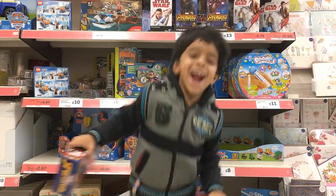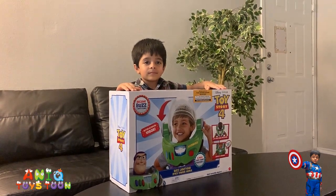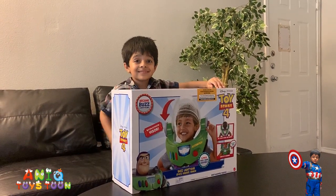Welcome to my channel! Welcome to Anik Twice Dune. So we have just bought this Buzz Lightyear Space Ranger Armor. Anik is going to give it a try!